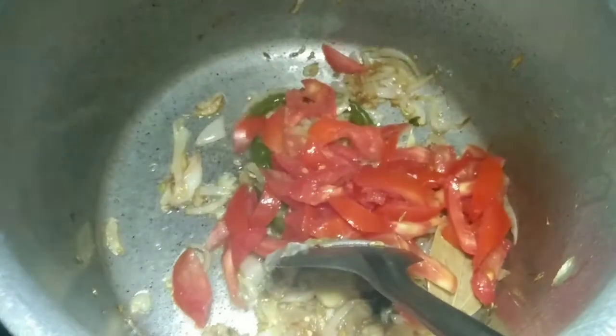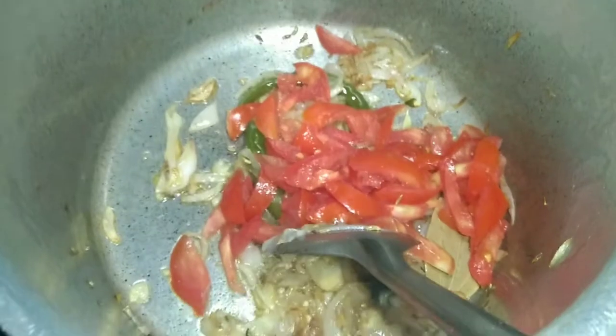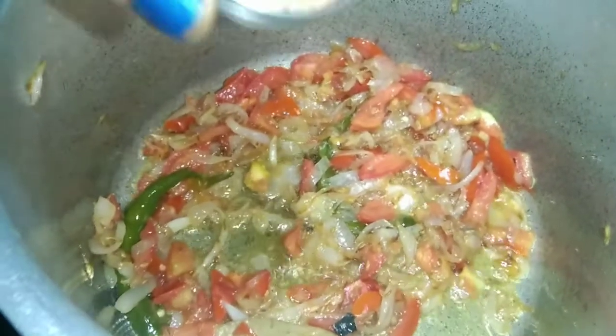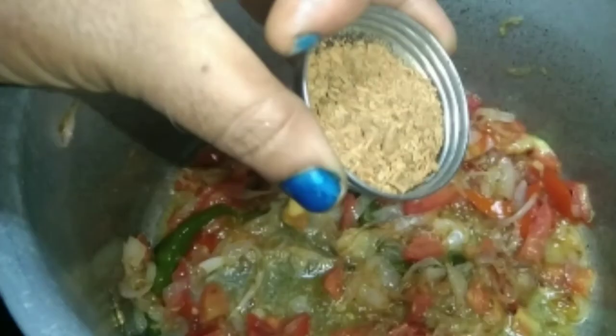I will make it a little. Here you can put the thakali on the thakali. I will put 1 spoon of biryani. I am going to add a little bit of bread for the bread.